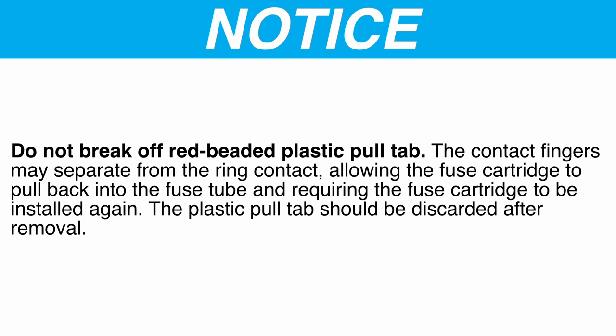Notice: Do not break off the red beaded plastic pull-tab. The contact fingers may separate from the ring contact, allowing the fuse cartridge to pull back into the fuse tube and requiring the fuse cartridge to be installed again. The plastic pull-tab should be discarded after removal.